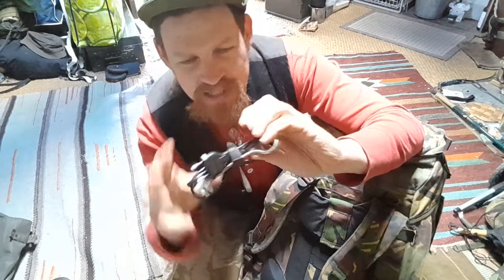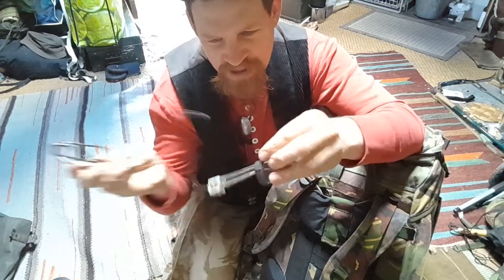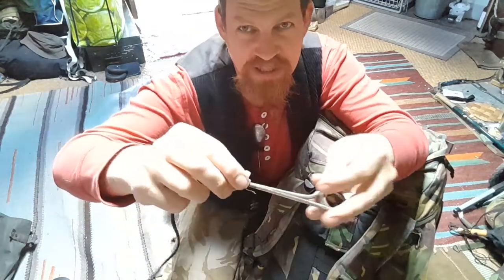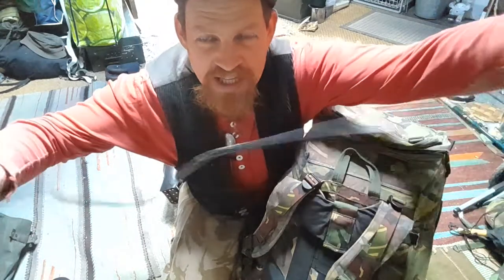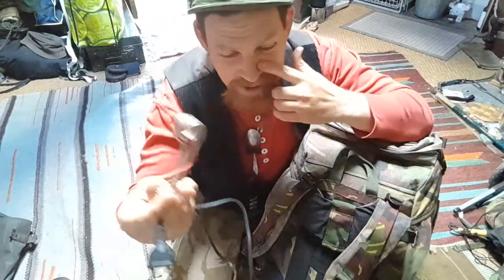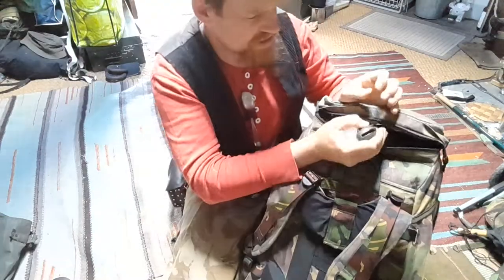The immersion heater — a really nice thing when backpacking. I bought this in India a long time ago. It seems more powerful than some of the bigger ones I've had. It doesn't look super safe, but basically this thing is already a short circuit, so what else can go wrong with it.